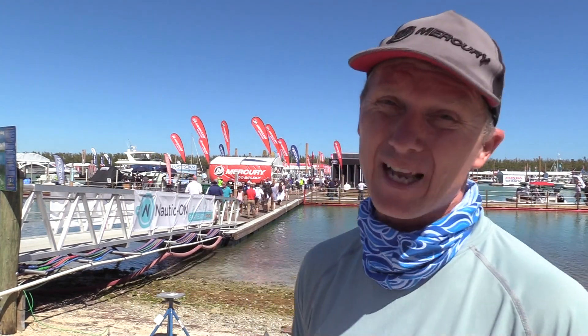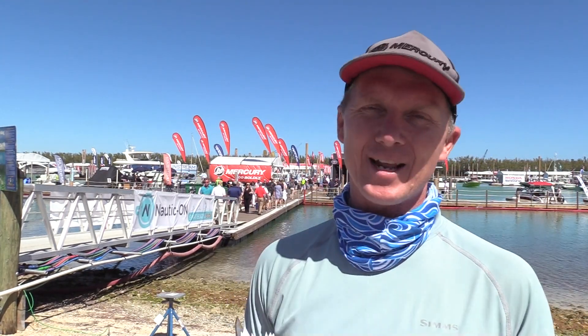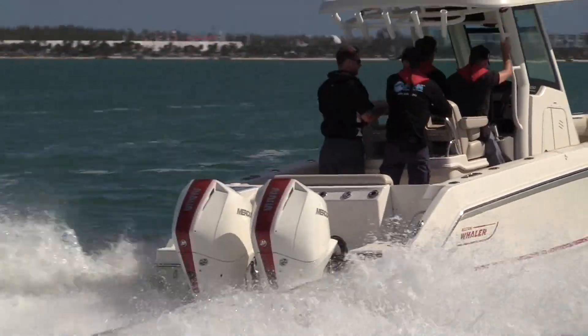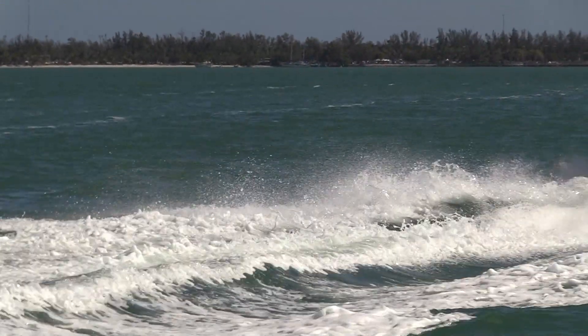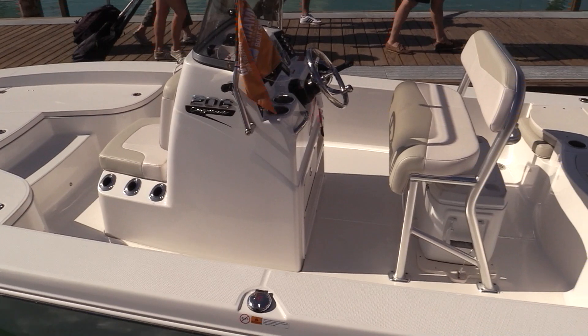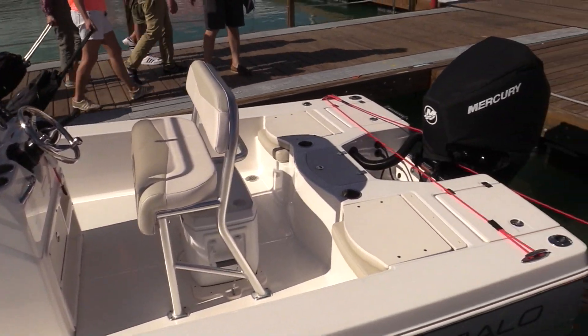Mercury have got their on-water testing event like they have at a lot of Australian on-water boat shows, and we got to ride in a couple of boats. Specifically I ran in a Boston Whaler 25 footer with twin 225s, which is a great rig, but the one I spent most of my time in was a Rabalo 206 Cayman — a little 20 foot bay boat powered with a 200 horsepower new 3.4 litre V6 Mercury 4-stroke.